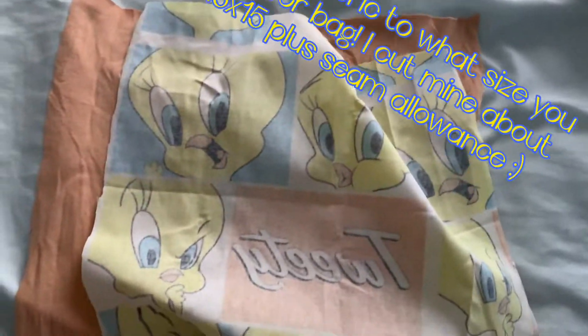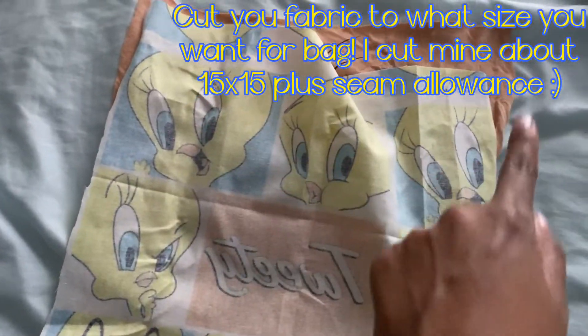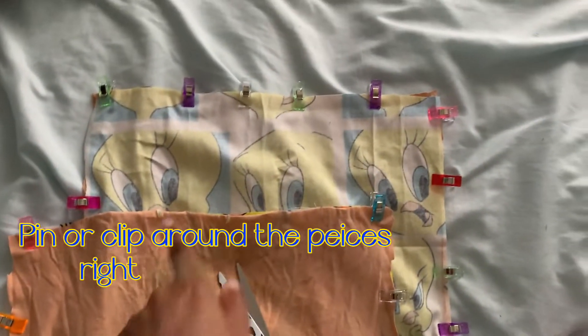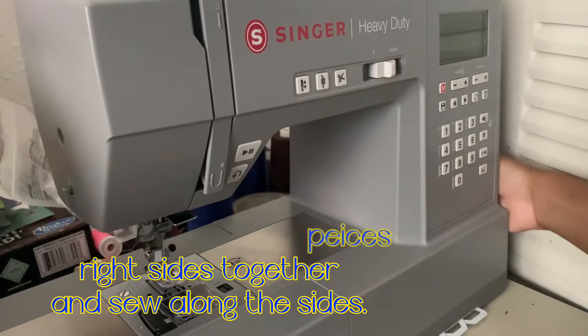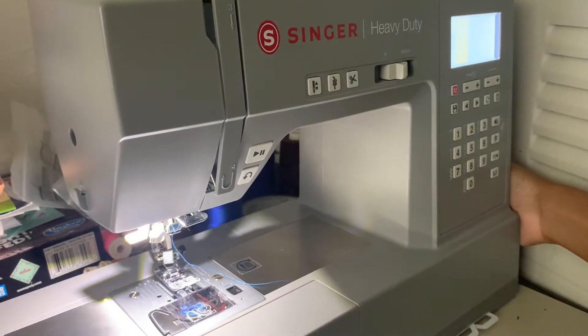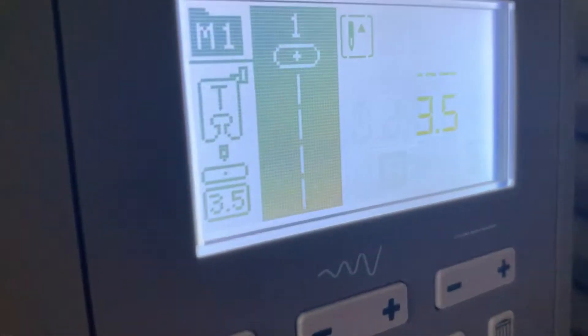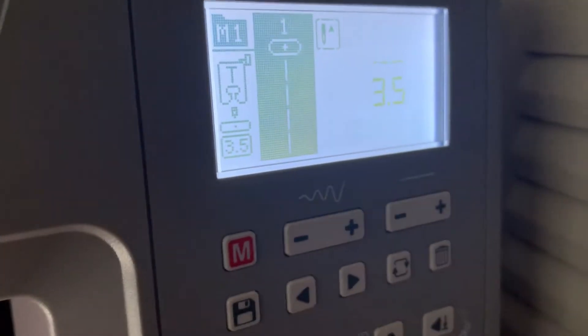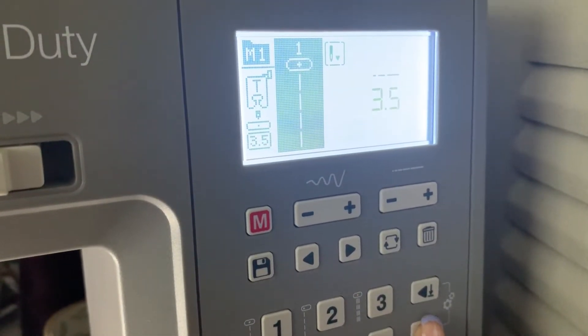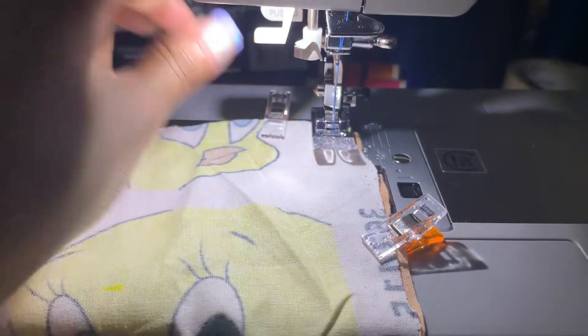First off, you want to cut your pieces into a square shape. I cut mine about 15 by 15 inches plus a quarter inch seam allowance. Then I clipped them all together and made sure to leave about a two to three inch gap so I could turn it right sides out. I'm using my sewing machine with a stitch length of 3.5 millimeters.